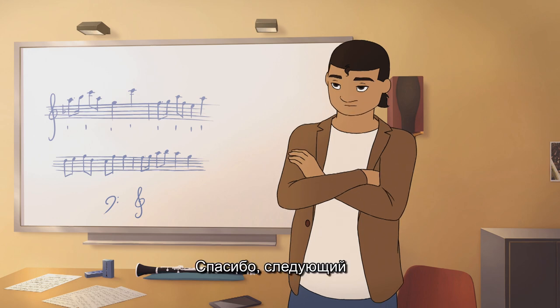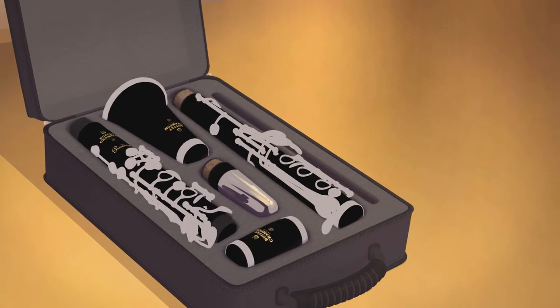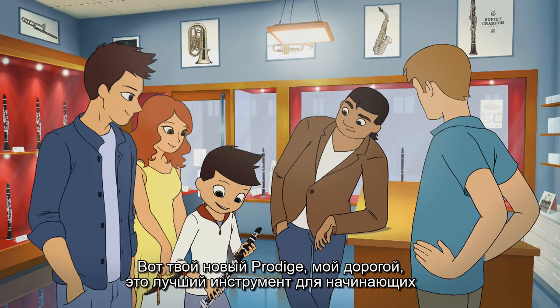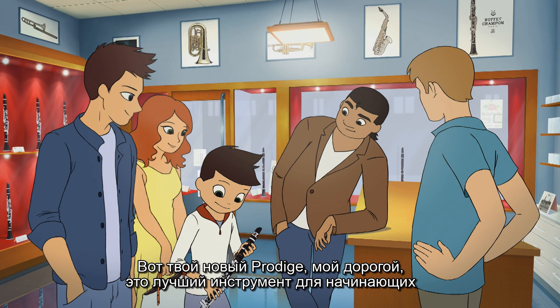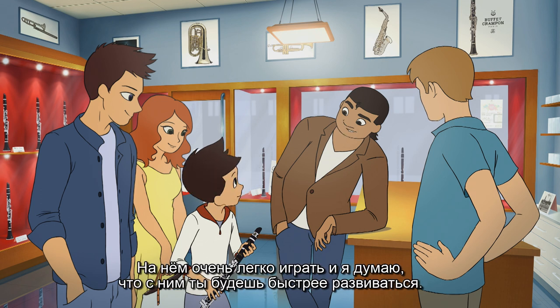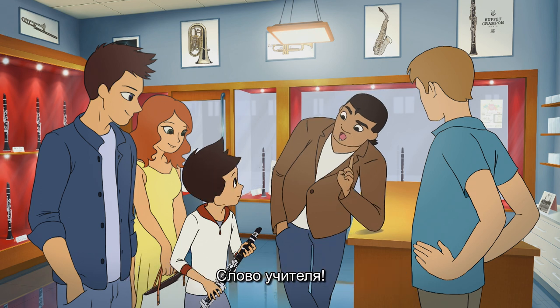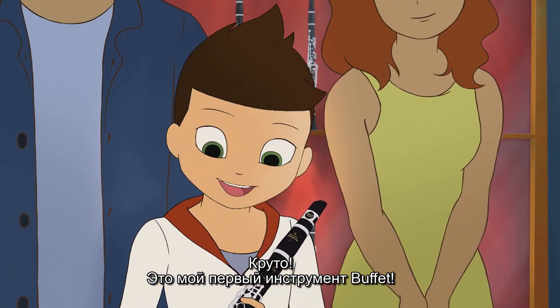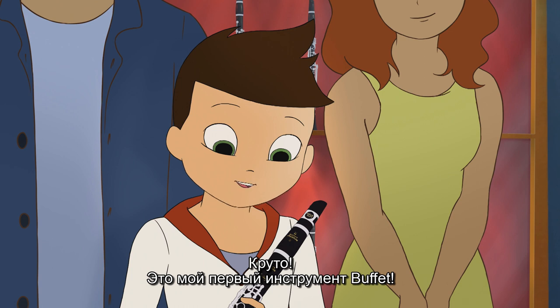Here's your clarinet, young man. You'll see it's the best instrument for beginners. You should trust me — I think you'll really improve with this new clarinet. It's a Buffet Crampon at a very affordable price. Wow! Cool! It's my first Buffet Crampon.